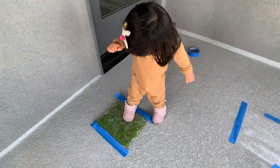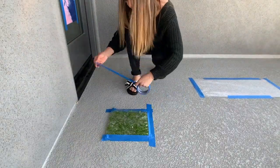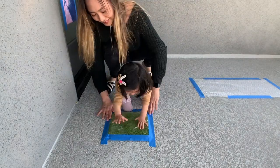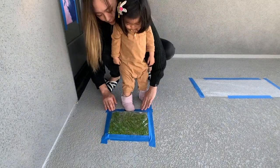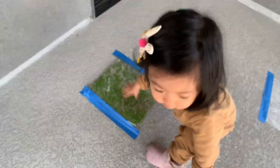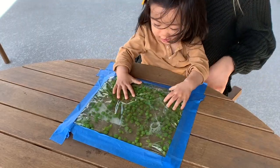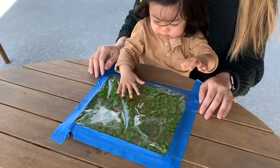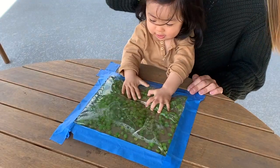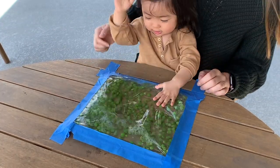But she did enjoy walking over the peas. I didn't tape it down well enough for that, so I added some more tape. For the bag of peas, you'll want to add just enough water so that when it's laying on a flat surface, the peas float and bounce around a little. Also, make sure to take out all the air before closing up the bag. I also moved the peas over to a tabletop to see if she liked that better, and she seemed to have more focus there and enjoyed it more. The bag of peas was definitely her favorite and one of the easier ones to prepare, so I'll need to keep that in mind for next time.